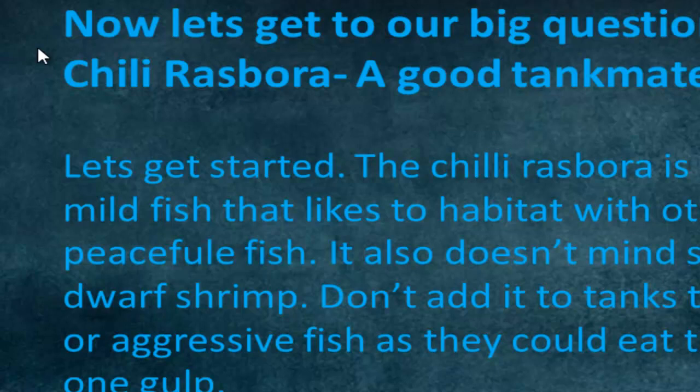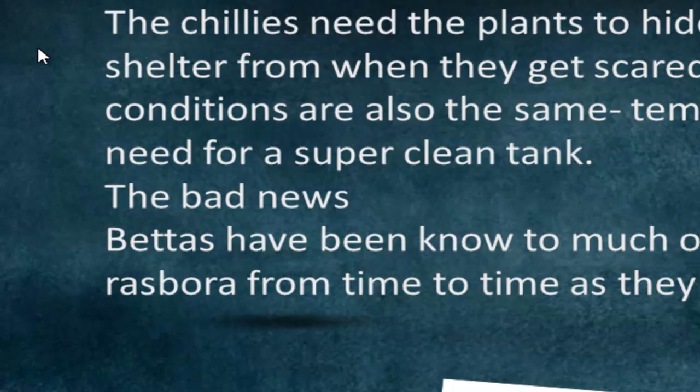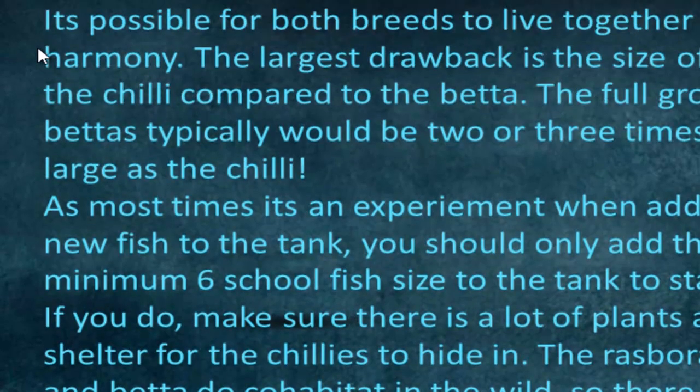They're peaceful and mild, and they like to cohabitate with other peaceful, mild fish. This means they can hang out with shrimp — dwarf shrimp are the best — but you don't want to put them in a tank with large aggressive fish because they literally are a bite-sized snack. The good news is that the tank conditions for the betta and the rasbora are quite similar, their diets are basically the same, and they're both omnivores. The bad news is that bettas have been known to get a bit aggressive with the chilies because they are so tiny, so it's not a perfect match.